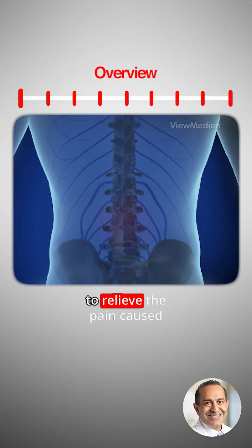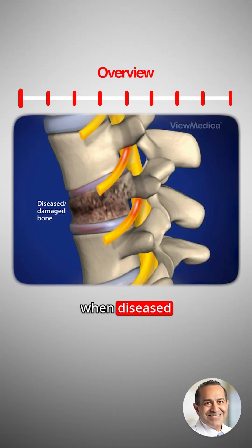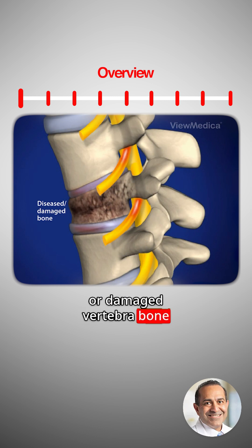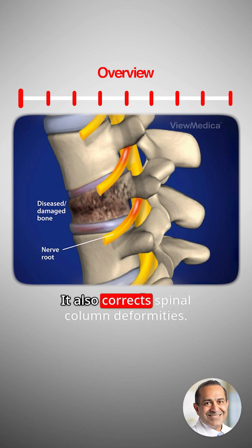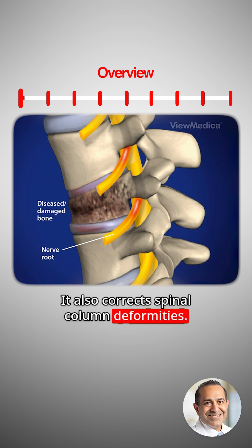Lumbar corpectomy. This procedure is performed to relieve the pain caused when diseased or damaged vertebral bone blocks and pinches nerve roots. It also corrects spinal column deformities.